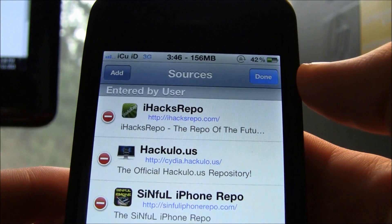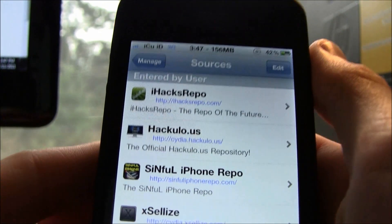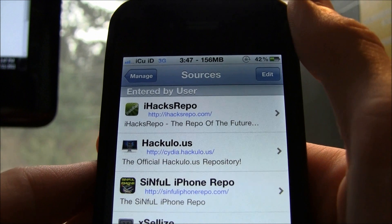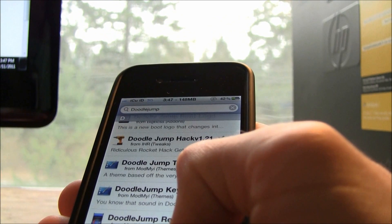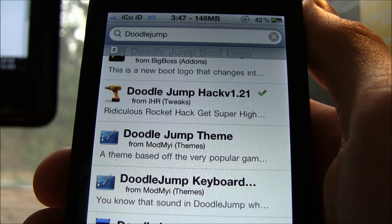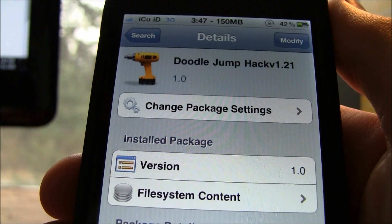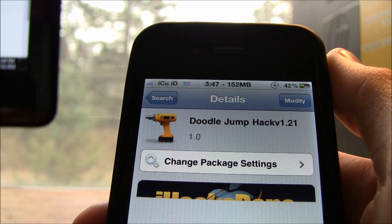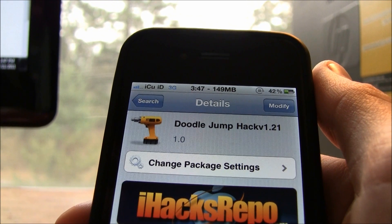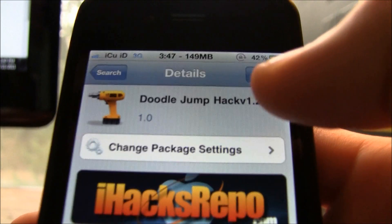I already have the repo so I'm not going to add it again, but I'll have it in the description below. Then search for 'DoodleJump' — all one word — and go to Doodle Jump Hack version 1.21. This does work on the latest version of Doodle Jump, which is 1.28, even though the hack is labeled 1.21. Just hit Install and Confirm.